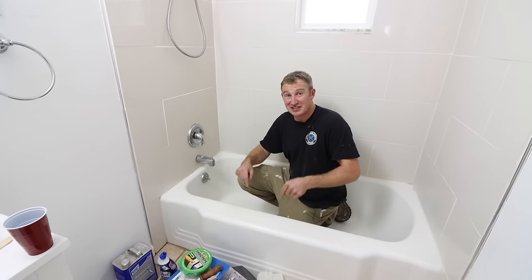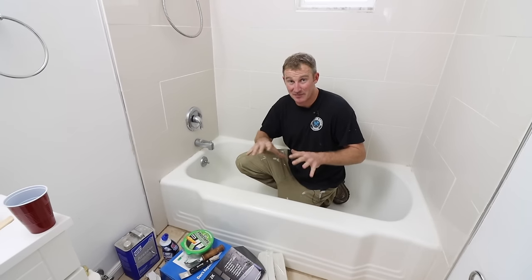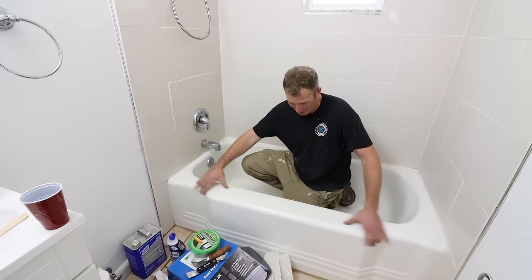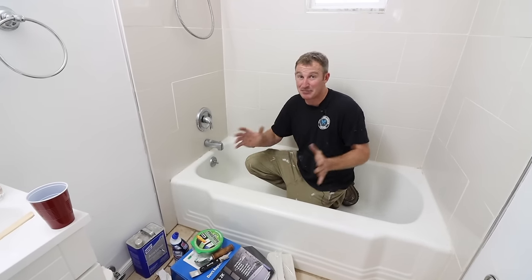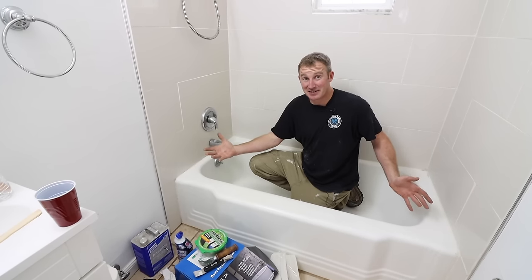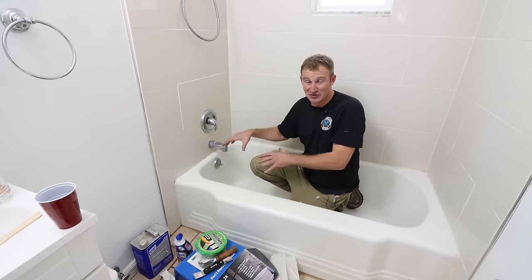In this video, we're going to show you how to refinish a bathtub — specifically a cast iron tub. Very solid construction, something you can't even buy these days anymore with this curvature. It's going to be really great to refinish this. I typically don't refinish tubs, but in this circumstance, the money wasn't there to revamp everything. So this is the next best thing — refinish your tub. We're going to get right into it.